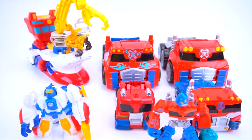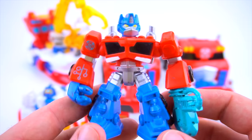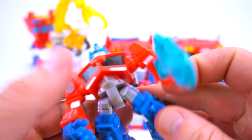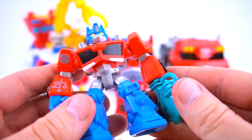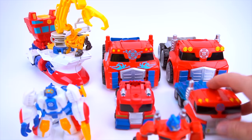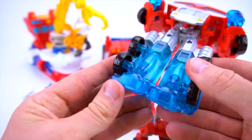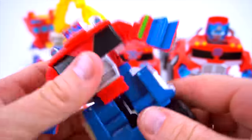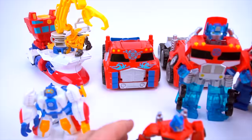Hey guys, welcome to Show and Tell Toys! Well, well, well, what do we have right here? First there was these little figures - here's Optimus Prime. These kind of move around, this head moves just like that. So we had a little Optimus Prime, then we had this Energize Optimus Prime - check that out, that's pretty cool. And then we had this Optimus Prime with the trailer.